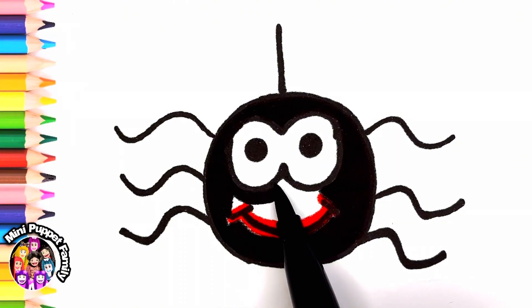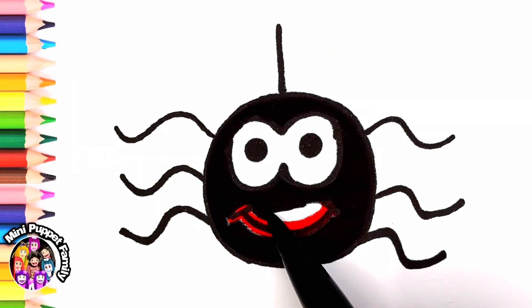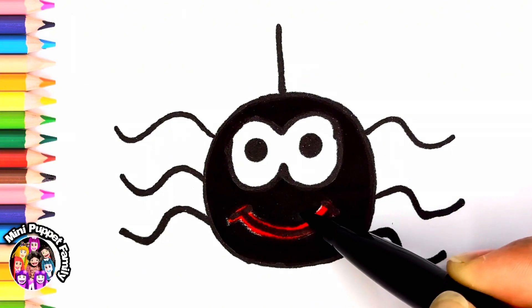Down came the rain and washed the spider out. Out came the sun and dried up all the rain, and the itsy-bitsy spider went up the spout again.